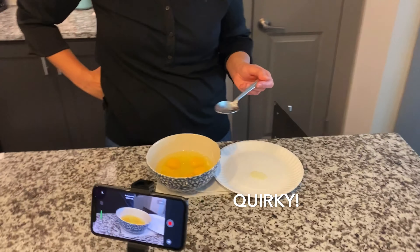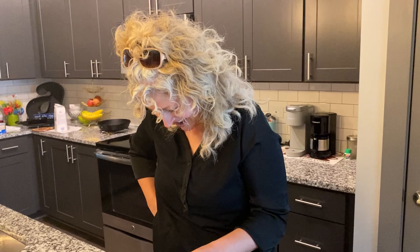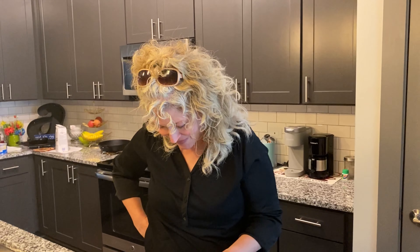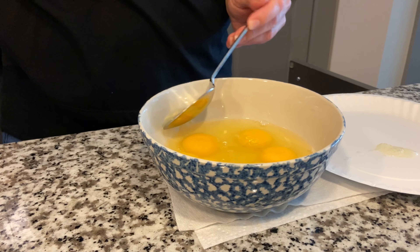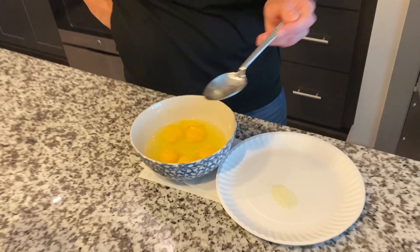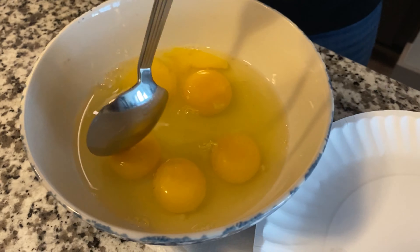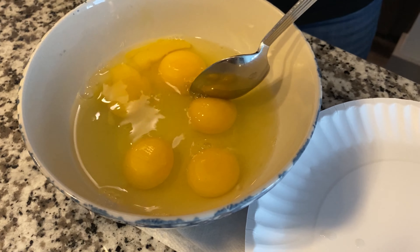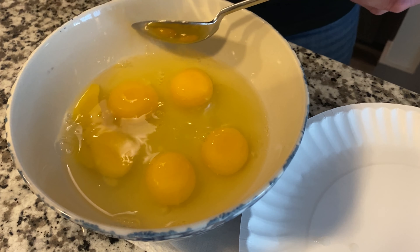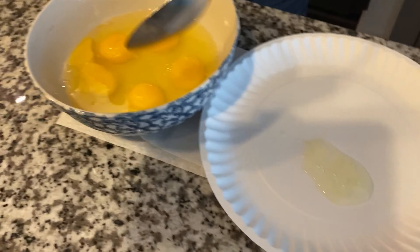I'm picking stuff out of the eggs because I'm quirky — and I won't eat them unless I fix them. This little white part, I don't like it. So just so everybody knows, don't try to fix me eggs!